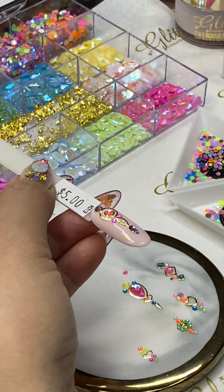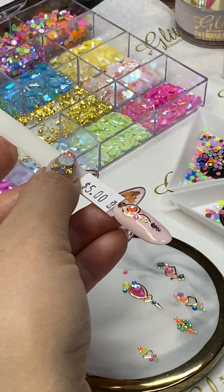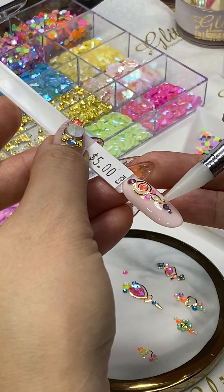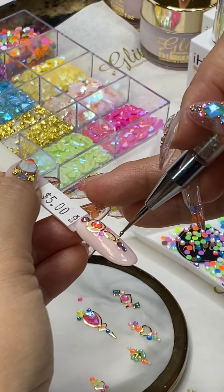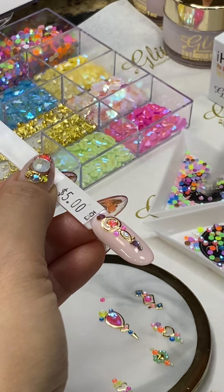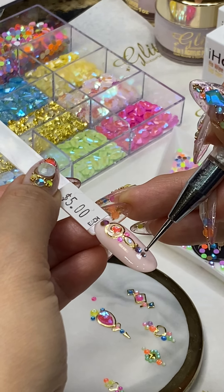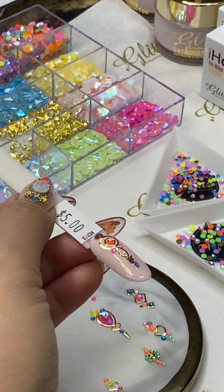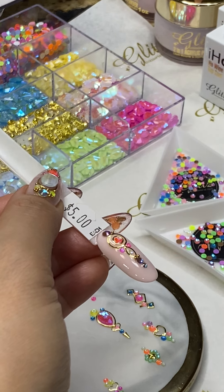I'm going to add some beads in between the crystals and the frame to see how that looks — you can place them between the crystals or between the crystal and the frame.